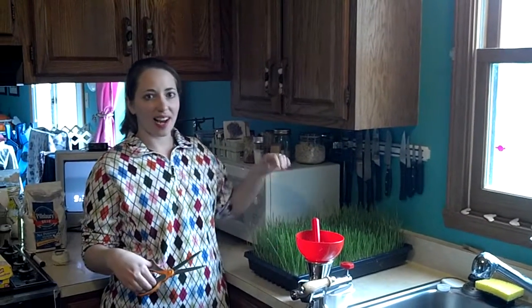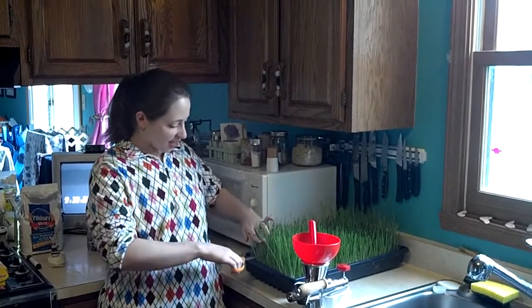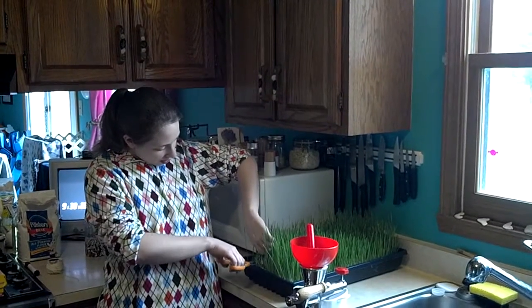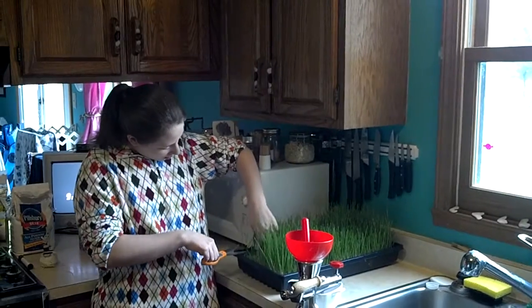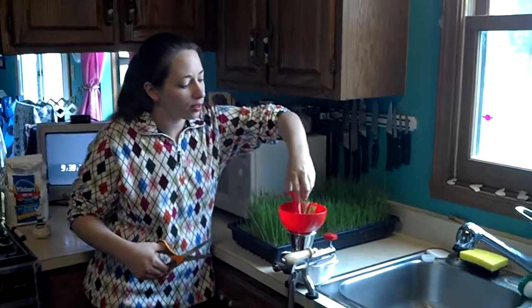I'm going to try and harvest my wheatgrass. It took five to six days to grow. I'm supposed to cut it about an inch above the roots, and then put it in this funnel.